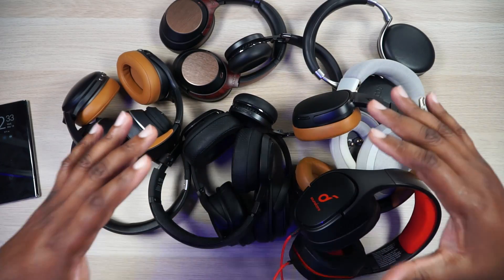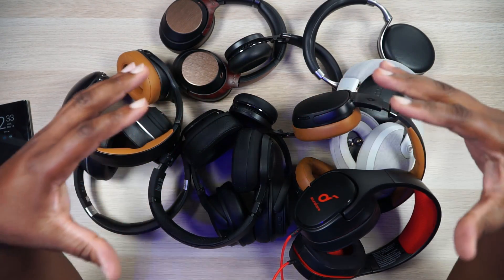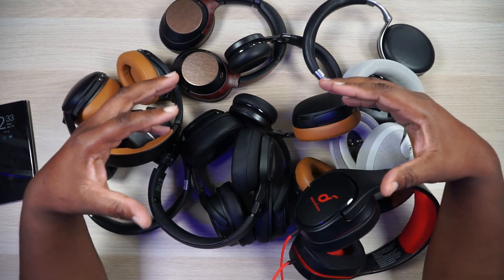I wanted to do a fun little video and take y'all on a journey and build the perfect set of headphones for me — like straight up JDL approved, best headphones ever, the last pair you'll ever need. Now, naturally, I do not have any tools here, so I cannot actually build the headphones, but I want to show y'all what I like about each headphone and what I would take from each to put into my ultimate set.